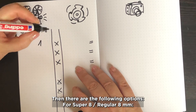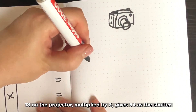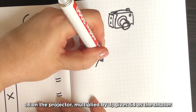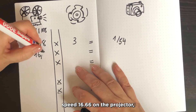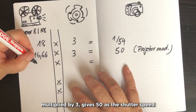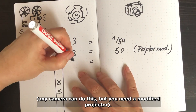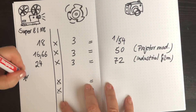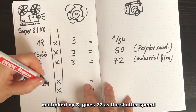For Super 8 and regular 8mm, there are the following options: 18 frames per second on the projector multiplied by 3 gives a shutter speed of 54. 16.66 frames per second on the projector multiplied by 3 gives a shutter speed of 50 — any camera can do this, but you need a modified projector. 24 frames per second on the projector multiplied by 3 gives a shutter speed of 72.